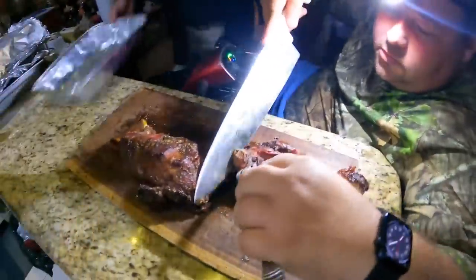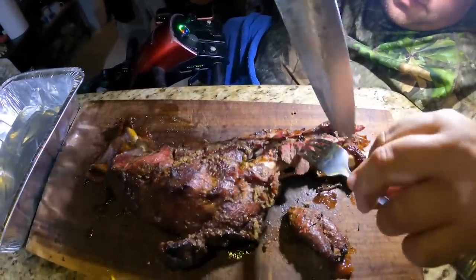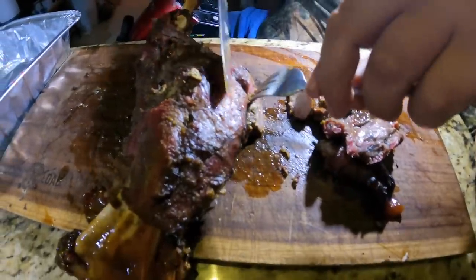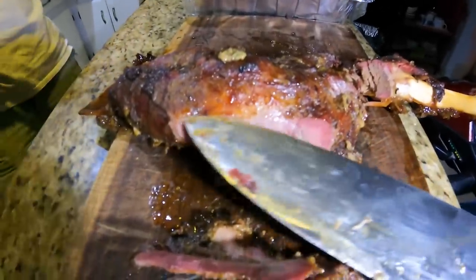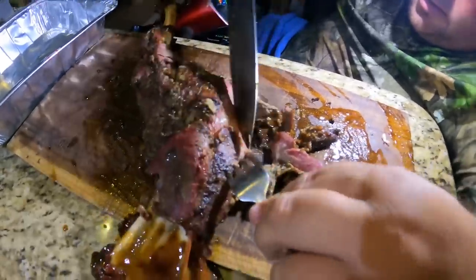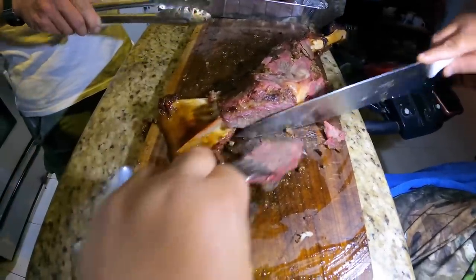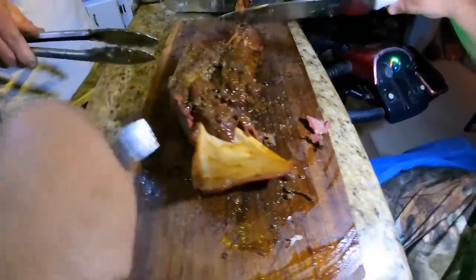All right guys, we're going to cut up the goat now — it's been on there for four hours total cooking time. This is the best part here. Look at that light bottom. Look at this guys — come around here Nick. You see that pink? That's a smoke ring. Let me know who has ever seen that on goat. Starting to smell the rum — mm mm mm.